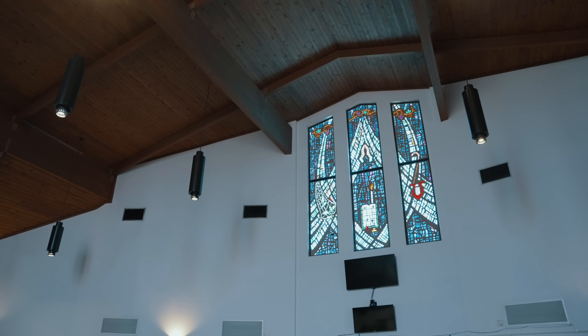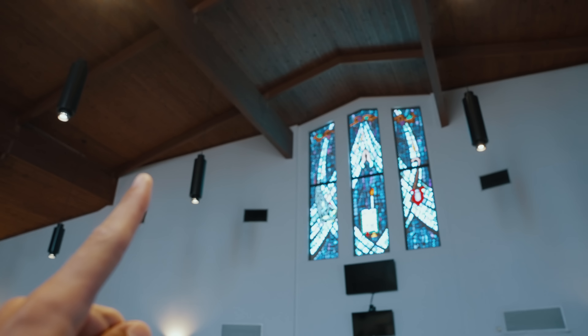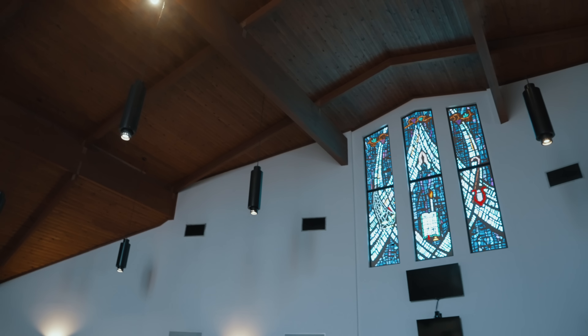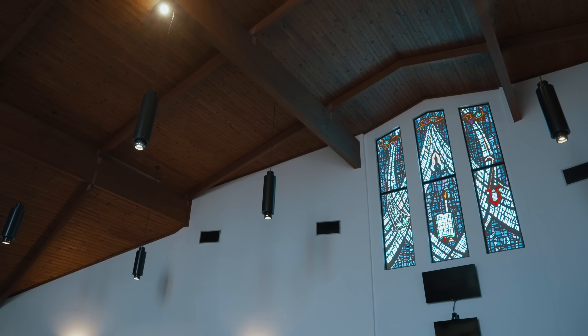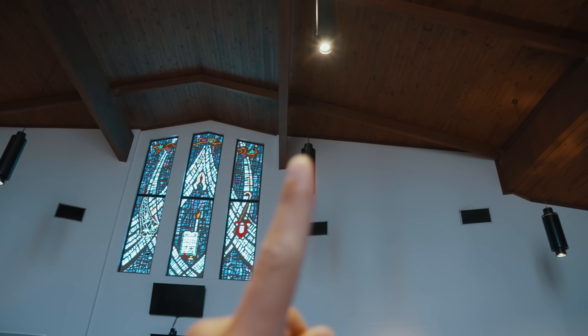Coming into the space for the first time, I've already picked out where lighting should be hung. Working with the building, there's an existing wood beam at the rear of the room. It's not a very deep sanctuary, so that positioning at the rear of the room works well because it's going to hide our equipment and also gives us a structurally sound position to hang our lights safely.